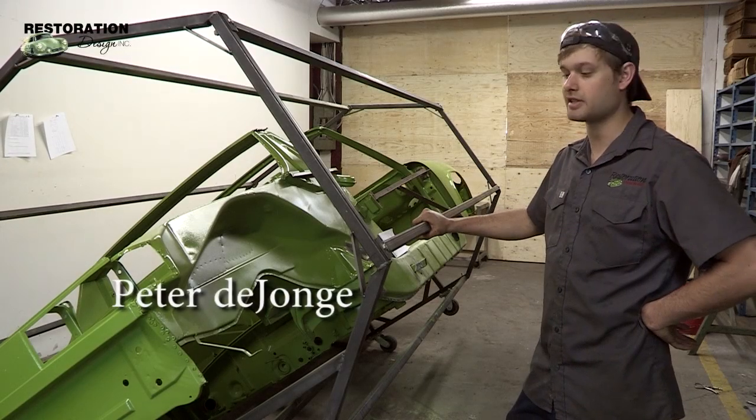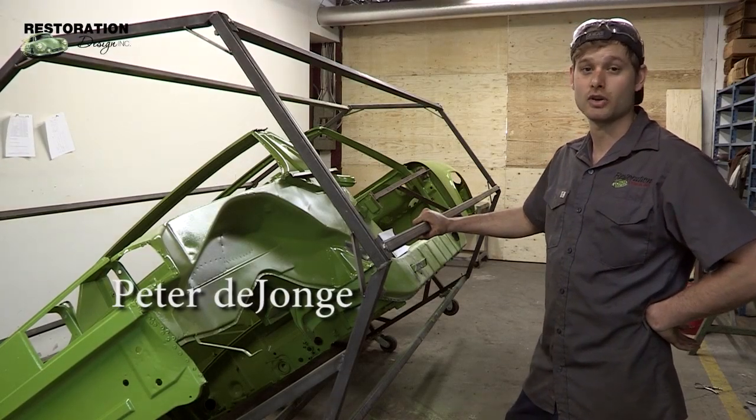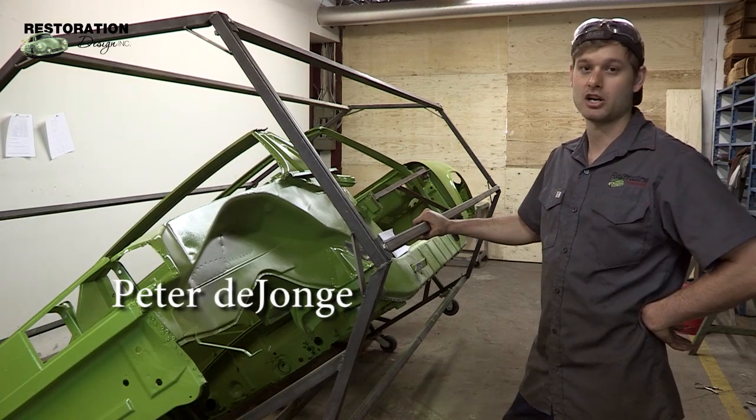Hi, Peter here from Restoration Design. In this video I'm going to show you how to build this rotisserie for your 914.